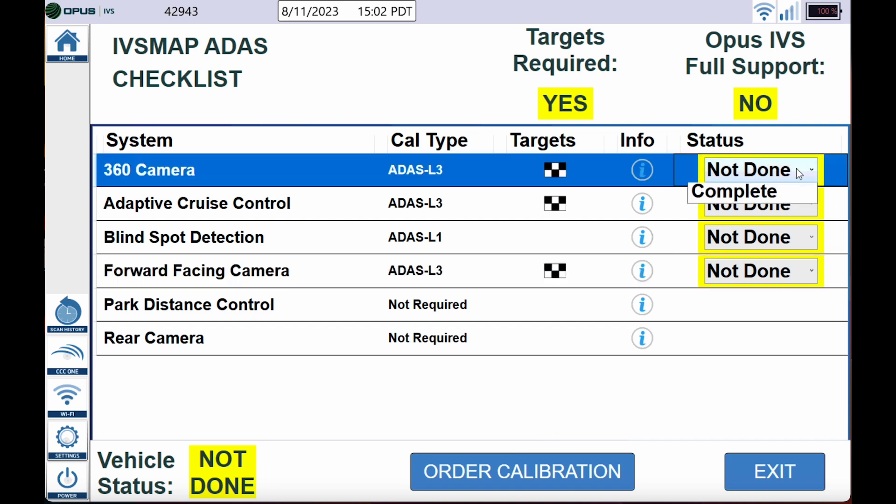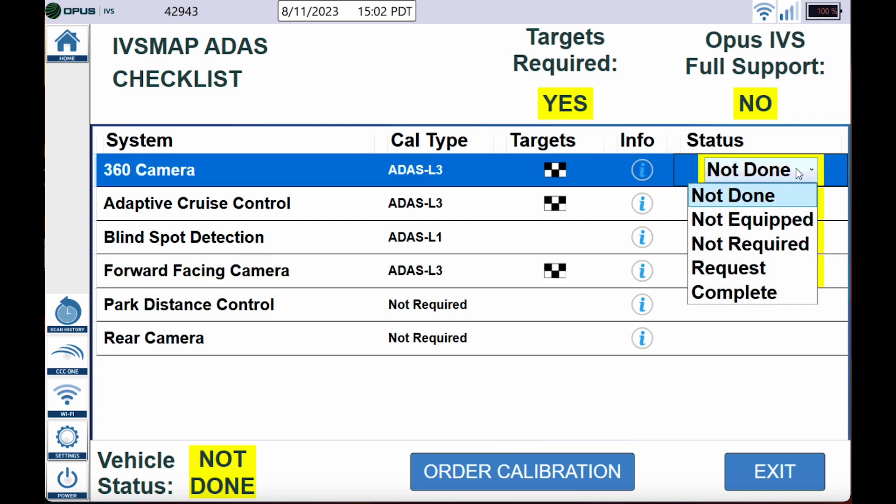Because this vehicle was hit in the front, I am going to need to calibrate the 360 camera and also the adaptive cruise. Let's go ahead and get everything filled out accordingly so it's nice and neat and everything matches.